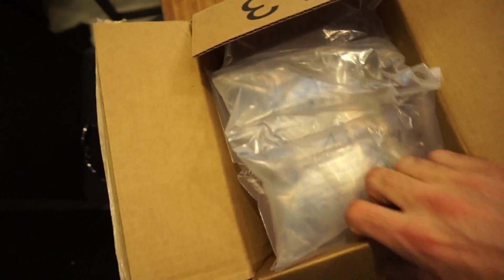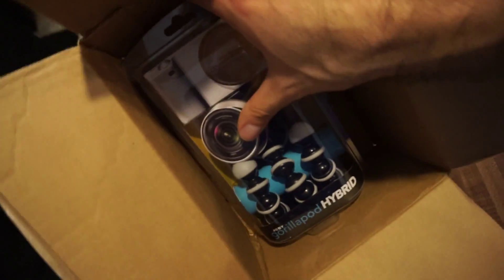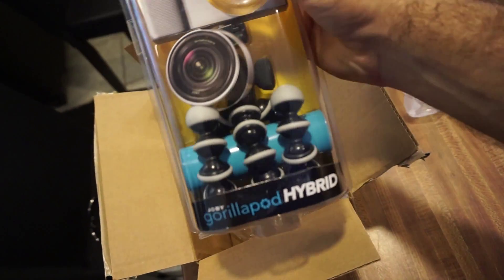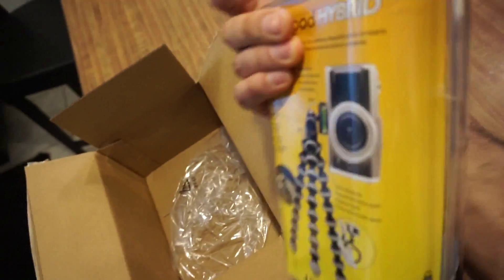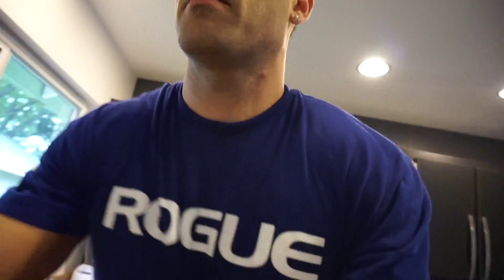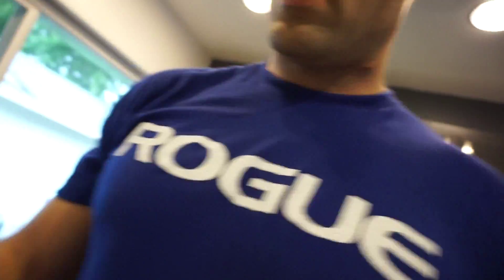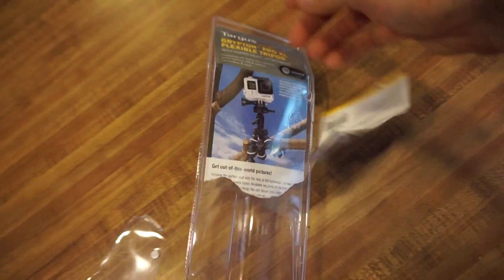It is a Joby GorillaPod — it says it's for mirrorless cameras, which is what I have here, a Sony mirrorless camera. Right now I do have a type of GorillaPod over here — it is this Targus Gripton Pro XL from Walmart.